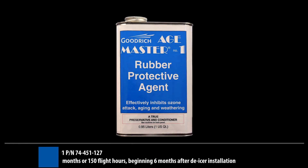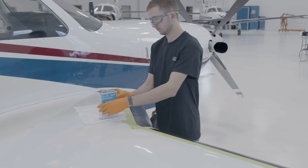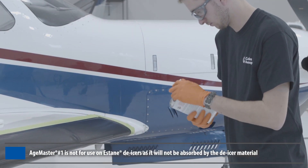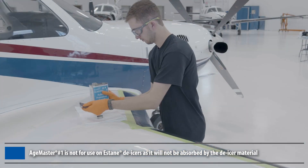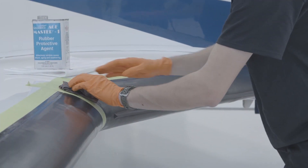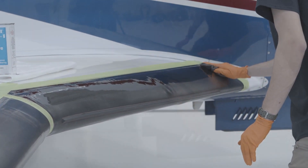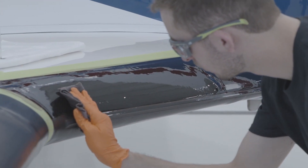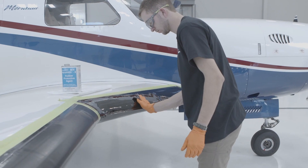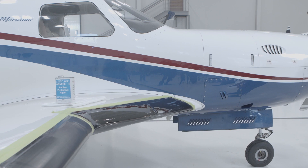Ozone causes the most de-icer damage, not UV. AgeMaster No. 1 is a rubber preservative that replenishes the emollients destroyed by ozone and creates a barrier to protect against ozone and weather. After fully cleaning the de-icer with ShineMaster Prep to remove any residual substances, use a lint-free cloth to wipe 3 even coats of AgeMaster No. 1 on the de-icer surface. Make sure to coat the de-icer surface completely and evenly each time. Allow 5-10 minutes of dry time between each coat. To prevent staining, AgeMaster No. 1 requires a 24-hour dry time before flying the aircraft or applying any other products.